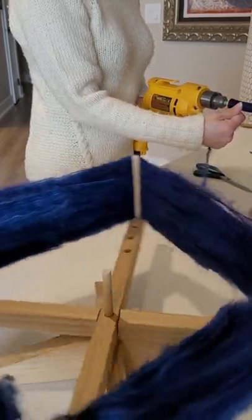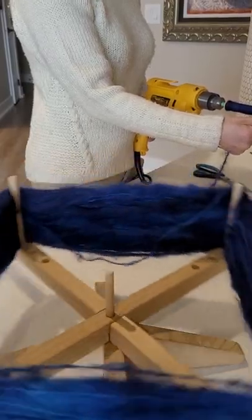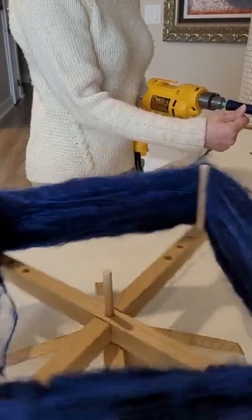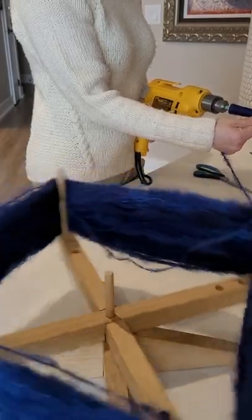I'm just going to wind this bobbin until it's full and then snip it and it'll be ready to go. I don't think it holds quite as much as a stick shuttle — I can put more on my stick shuttle — but this is faster and easier for weaving.